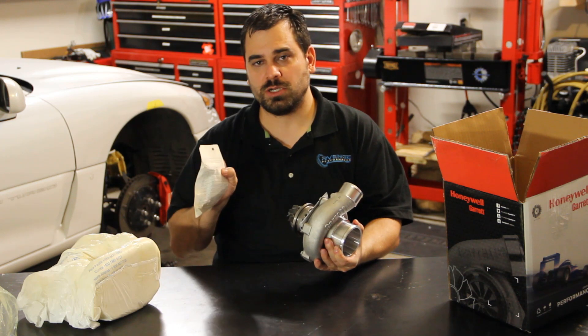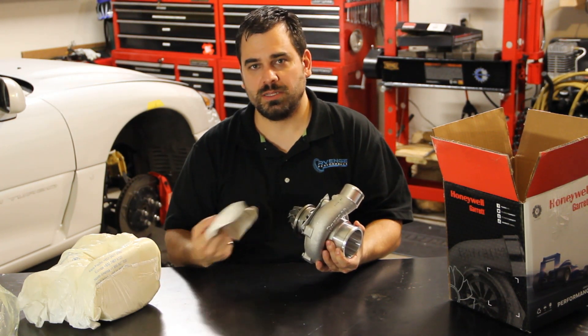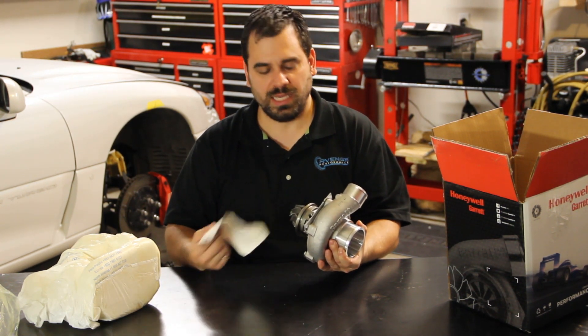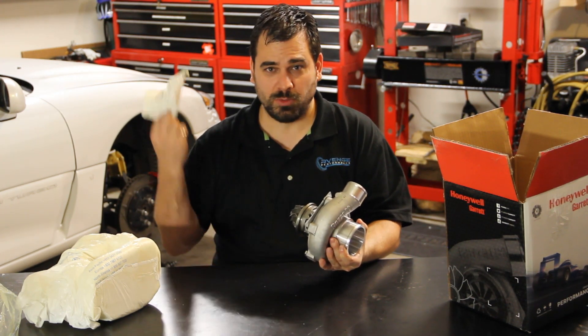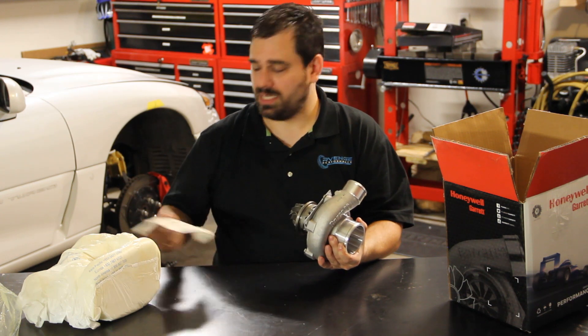This contains some instructions — some basic information about how to hook up the coolant and oil lines and some precautions to take. If you're like most people buying these type of turbochargers, you probably don't need this, but it wouldn't hurt to take a look at it.